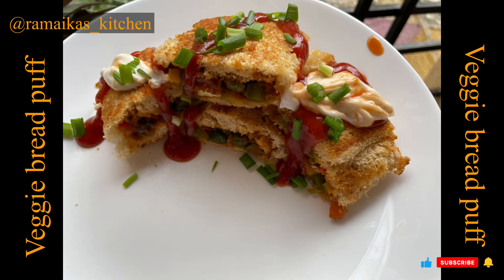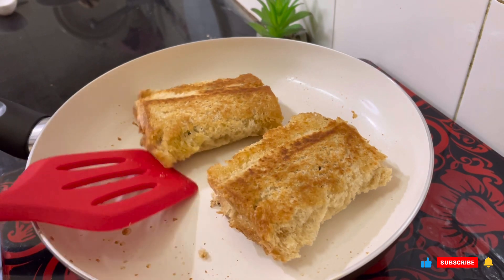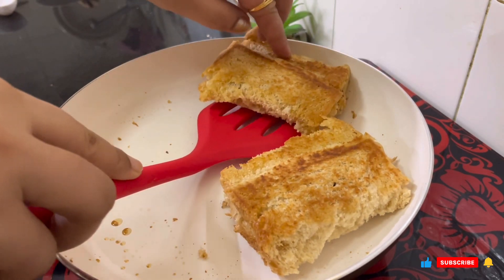Hi guys! How are you? Welcome to my channel! Today's recipe is the Veggie Bread Puff recipe.